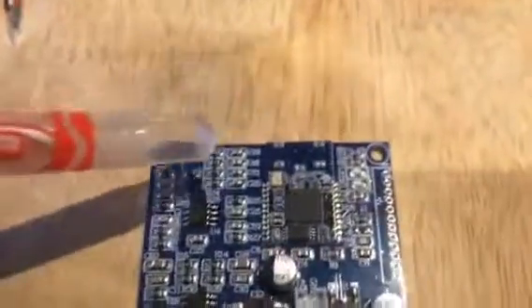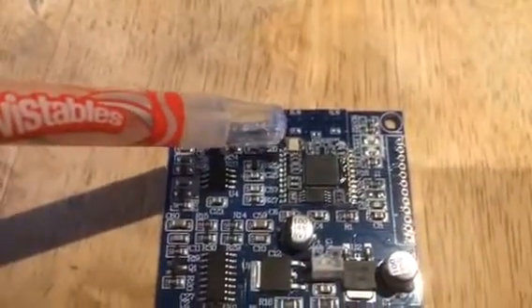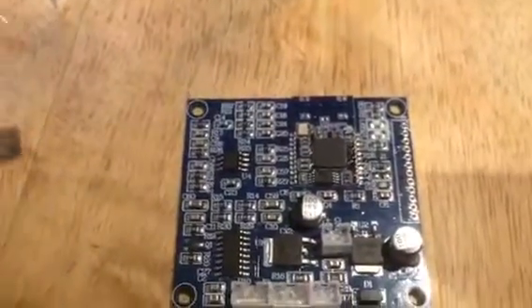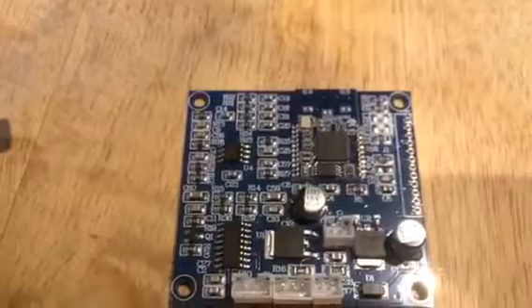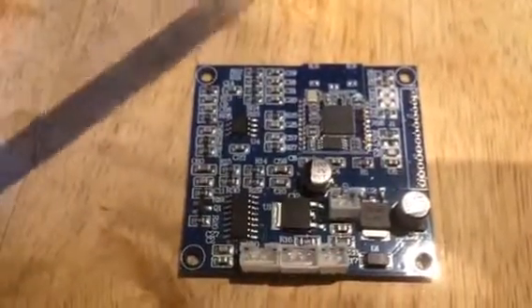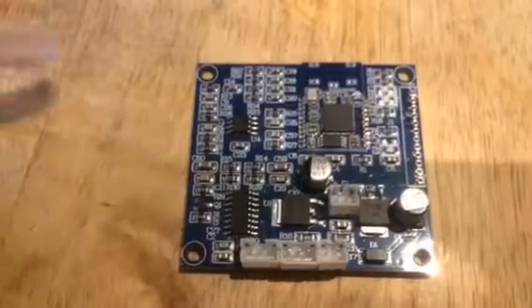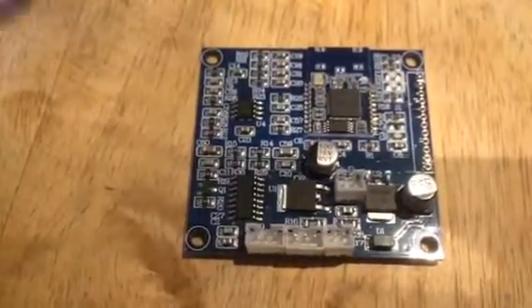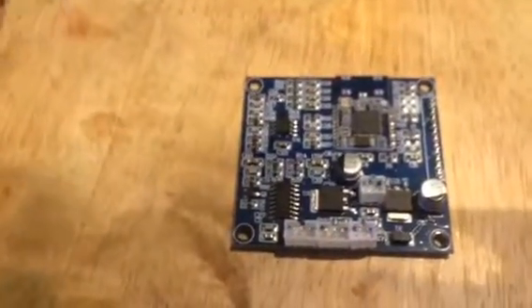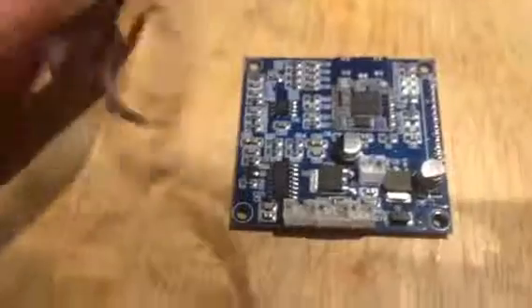At the back there is the actual little Bluetooth module. Apparently when you plug in an external audio source, the Bluetooth automatically switches off — so the rest of the board handles that switching.